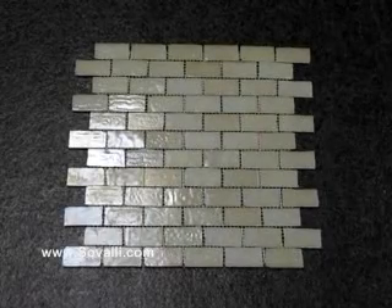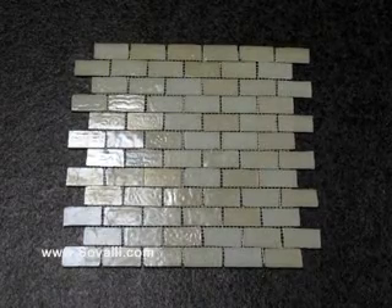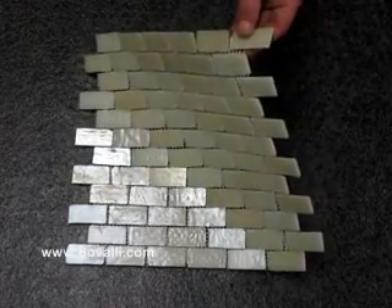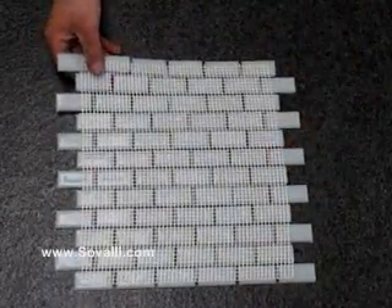This is the Sandstone Iridescent Rectangular Glass Mosaic Tile from Savali. They are handmade using a large proportion of recycled glass, and you can see the iridescent finish when I move it like this. They are mesh backed for easy installation.